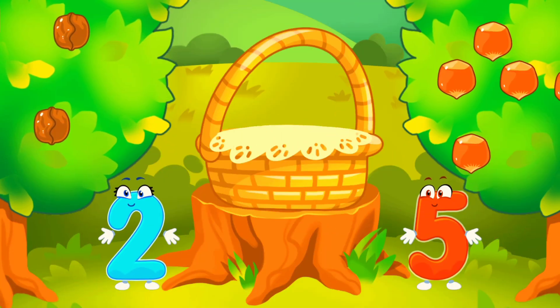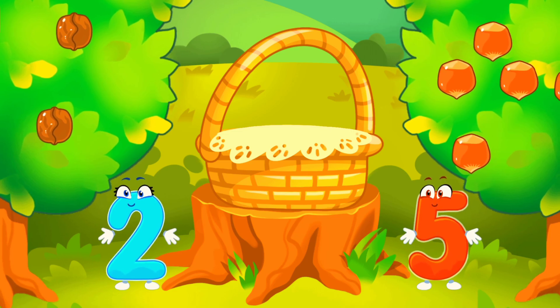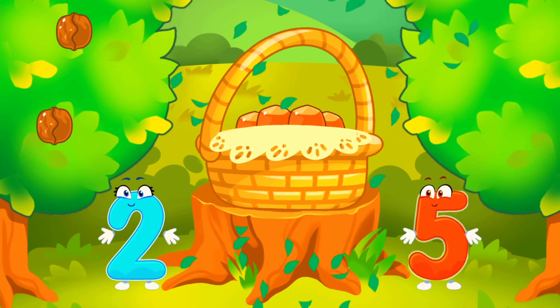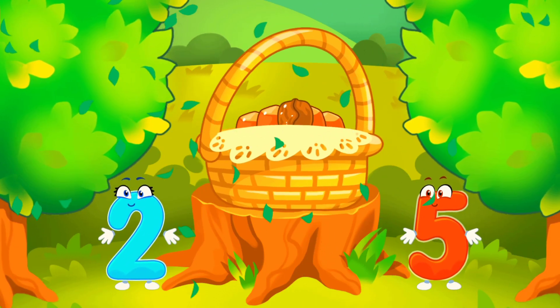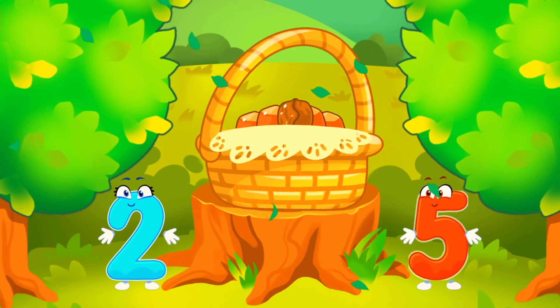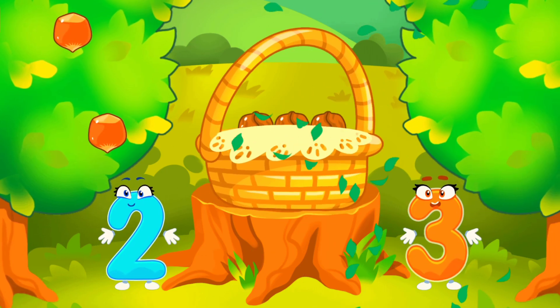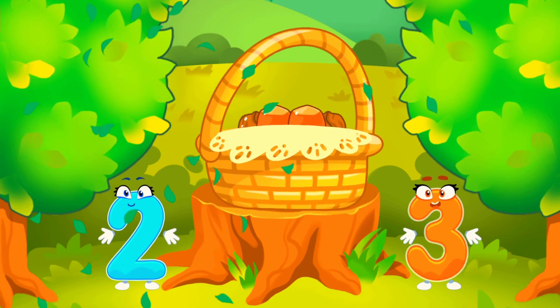There are a few walnuts. There are many hazelnuts. Tap on the bush that has more nuts. Tap on the bush that has less nuts. Keep it up. Tap on the bush that has more nuts. Tap on the bush that has less nuts. You picked a lot of nuts.